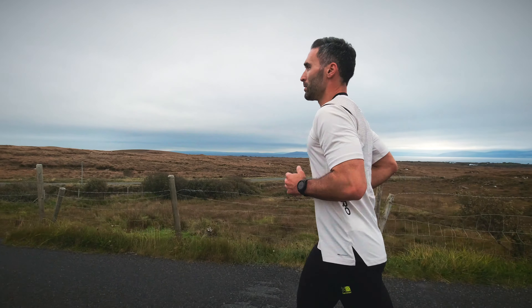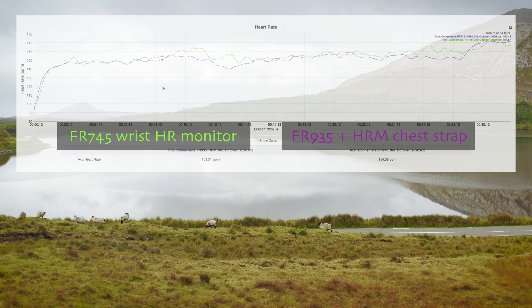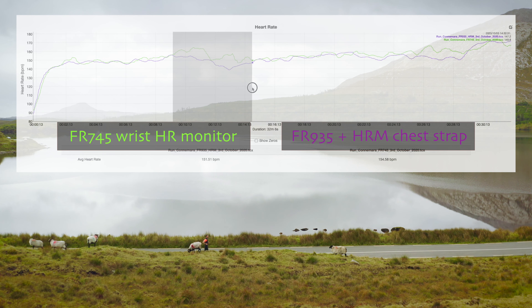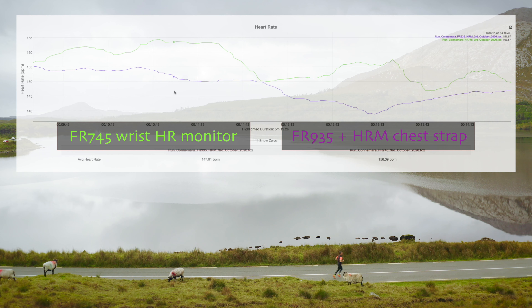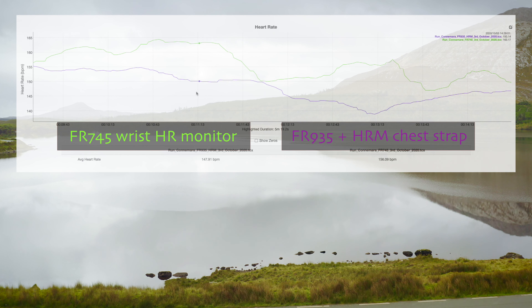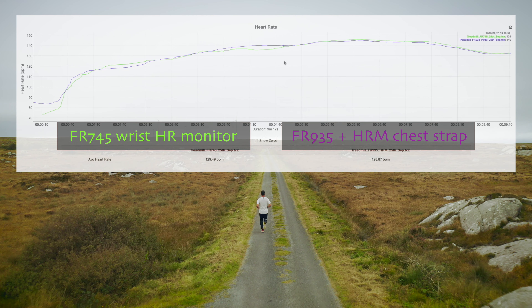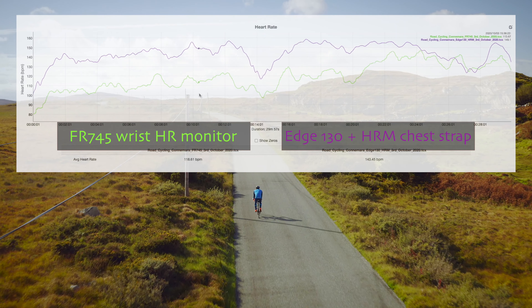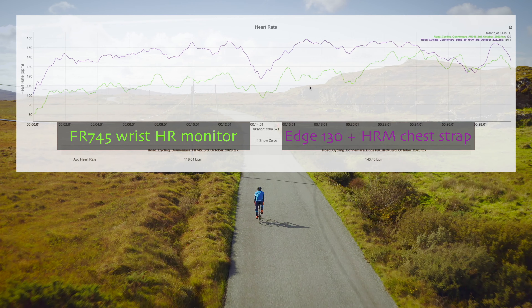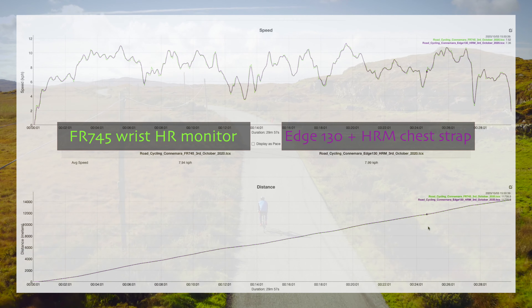Back on dryland, I did further testing while running and cycling to see how accurate the built-in heart rate monitor is. During a 6k run the average values were close, but the actual gap between the two graphs is bigger than I'd like — there is a 10 to 15 beats per minute difference sometimes, which is more than I consider acceptable. However, there is another run where the difference was negligible the whole time. Cycling is even worse — at least road cycling. The gap is so big it's basically useless. But the GPS-based graphs are perfectly aligned, so no problems there.